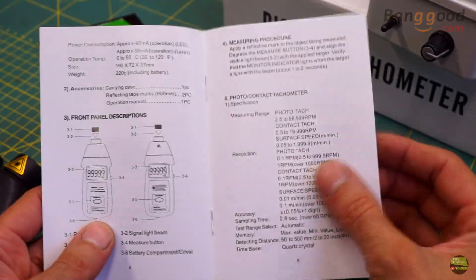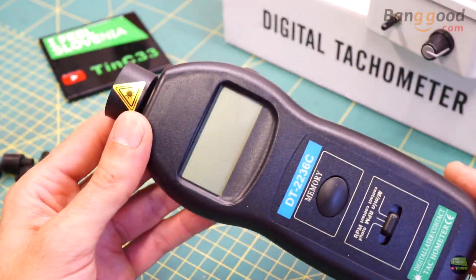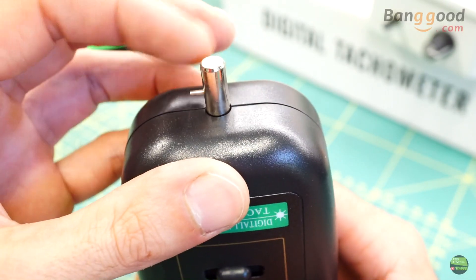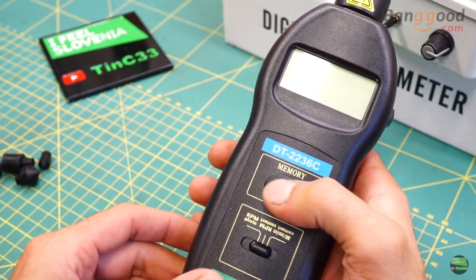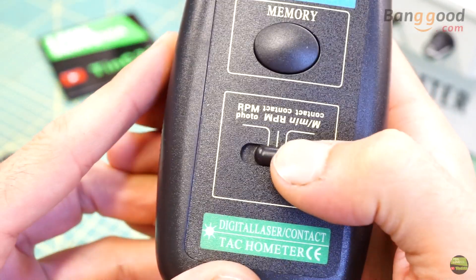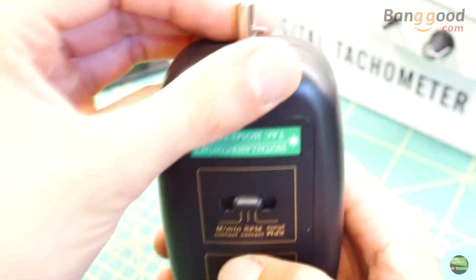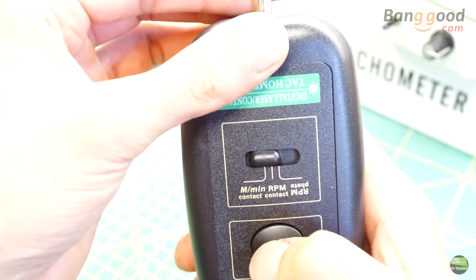The manual is short but clear with all the information we need. On the front of the tachometer we can see the transmitter laser and receiver diode inside the lens. On the other side is the axis for contact measurement. There we also get two buttons — one on the side for measuring and one on the front for displaying memory values. Then there is a three-position switch to choose the type of measurement: photo RPM, contact RPM, or contact speed measurement.